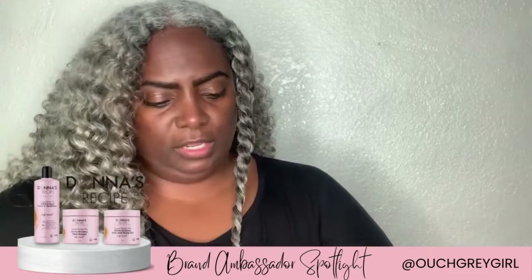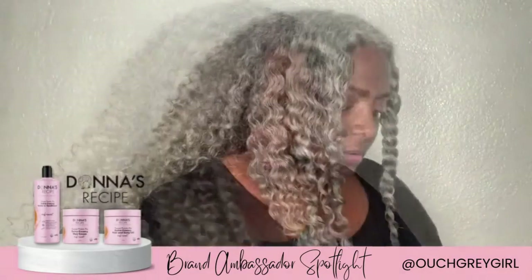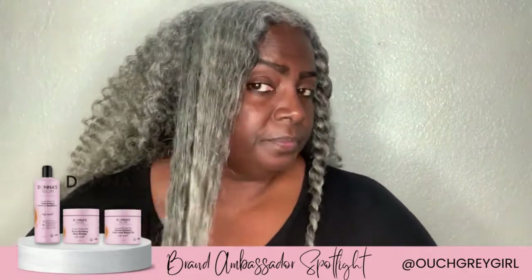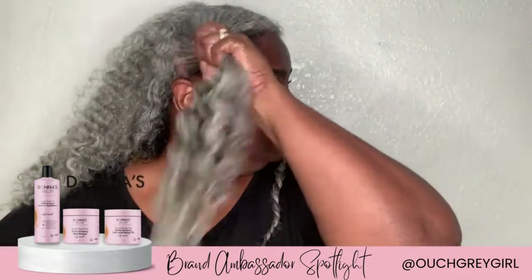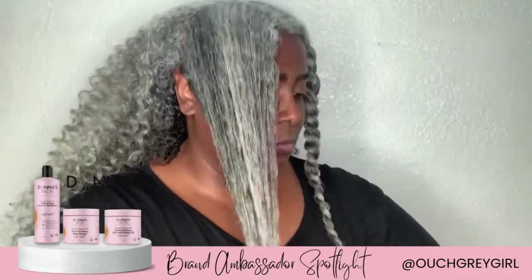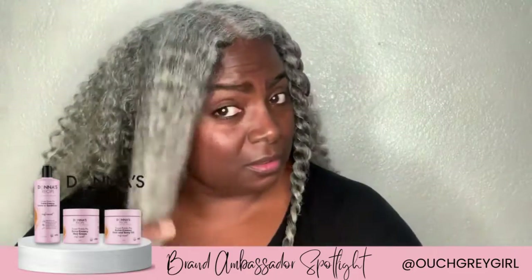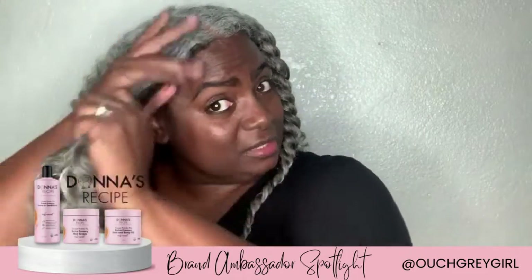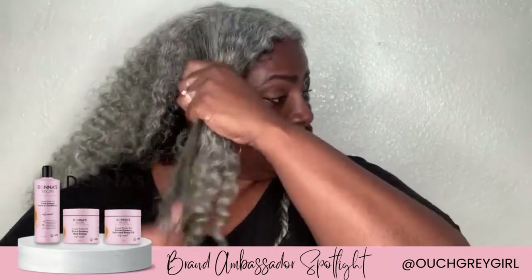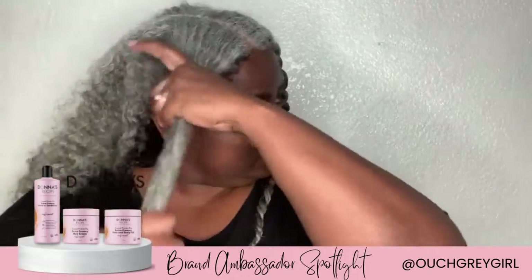We're going to do that leave-in conditioner — got that in. Then we're going to go back in with the hair cream. I'm using the LCO method: leave-in conditioner, hair cream, and then I come back in with the oil because it seals in the moisture for me. It seals in the leave-in conditioner and cream, and my hair is actually moisturized.